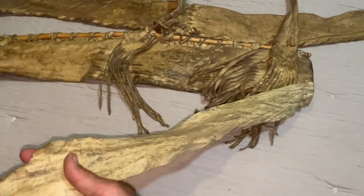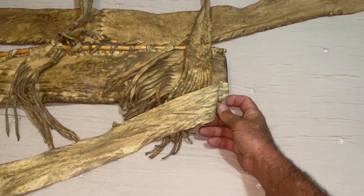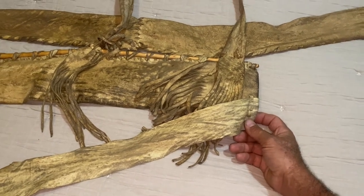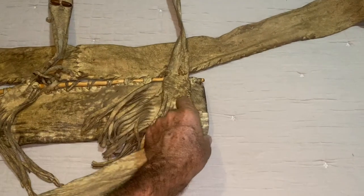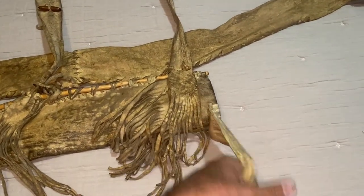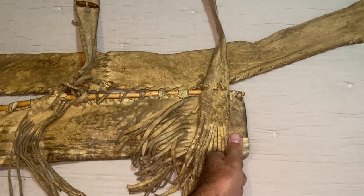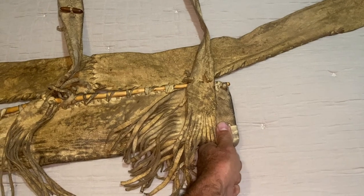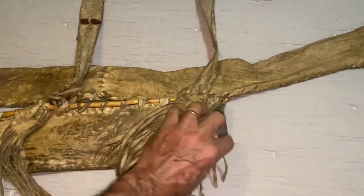So I decided to go ahead and attach this piece of brain tan on the top of my quiver, and man did it make a difference — it was night and day. One of the main things is that when I tuck this in my belt, I can pull this all the way down to my belt, so it really holds this quiver exactly where it needs to be.